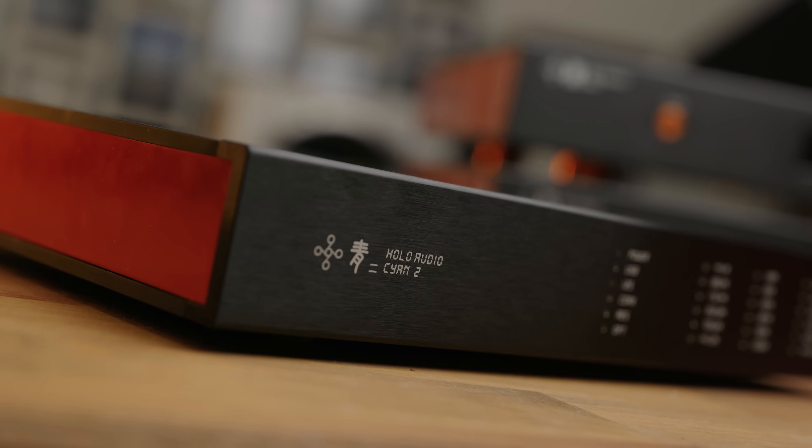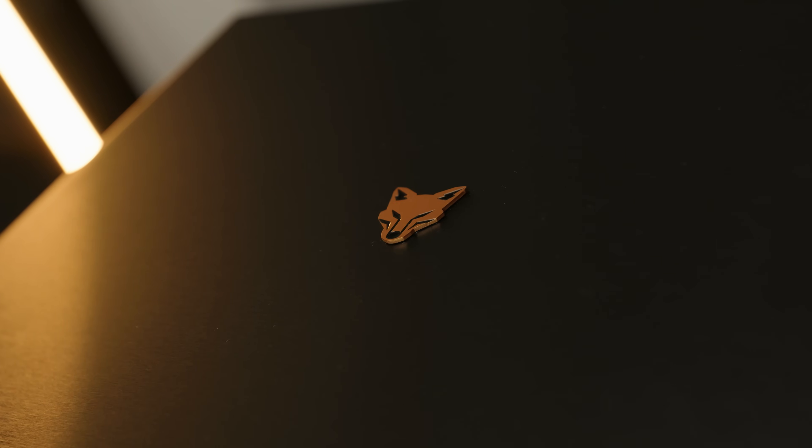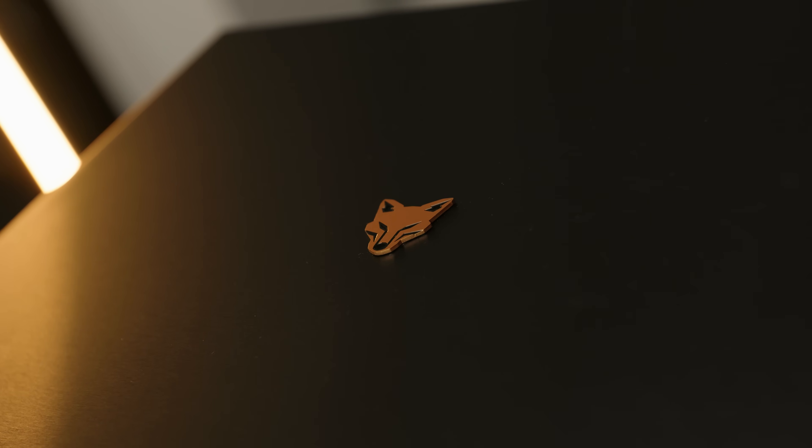Versus the Holo Mei though — it definitely shares a lot of the core character in terms of sound, but the Mei is a notable step up. The Mei is more detailed, slightly more dynamic and punchy, and able to handle busier music passages with a clearer separation between elements. From an objective standpoint the Mei gets better distortion performance, better linearity, lower crosstalk thanks to the dual mono design, and some nice design features like an insanely effective PLL — but it is four times the cost and physically massive.